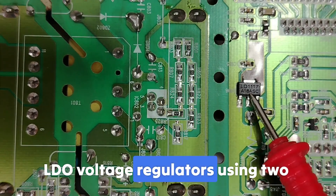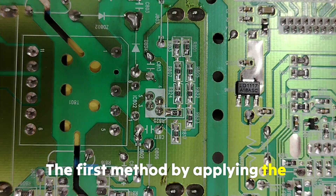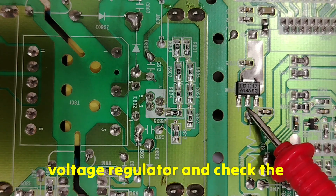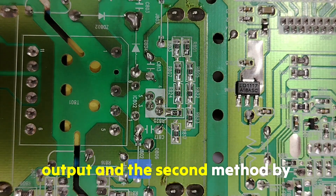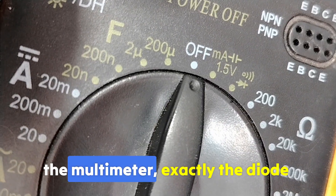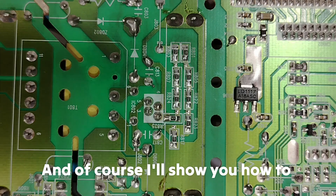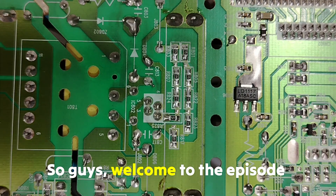I'll cover two methods: the first method by applying voltage to the input of the voltage regulator and checking the output, and the second method by using just the multimeter in diode mode. I'll also show you how to know instantly if it is dead or alive.